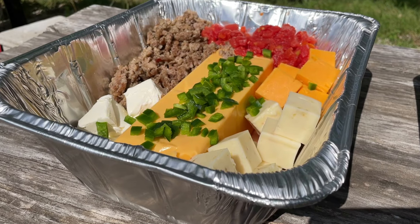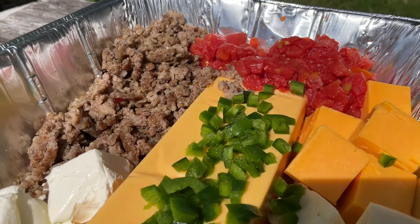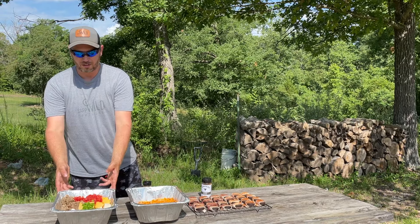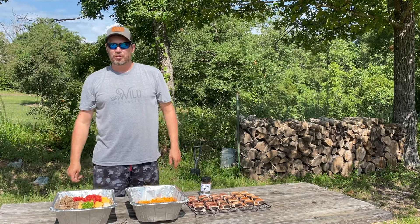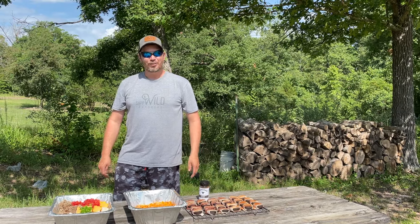The queso has got a block of Velveeta, an 8-ounce block of cheddar cheese, an 8-ounce block of pepper jack, some cream cheese, Rotel, and some sausage in there. So that's what we're going to smoke up today, and hopefully it all turns out pretty good.